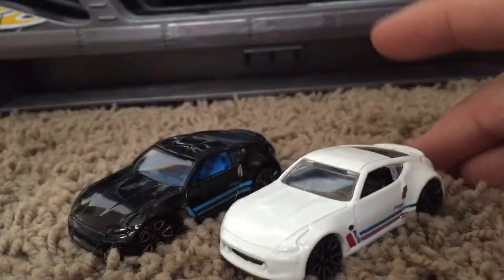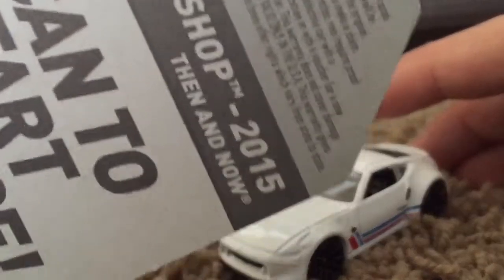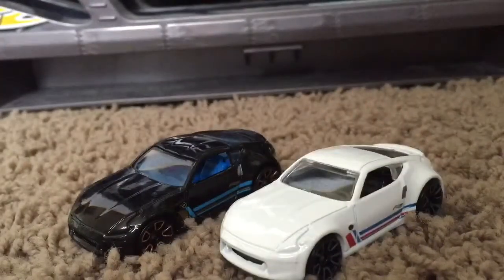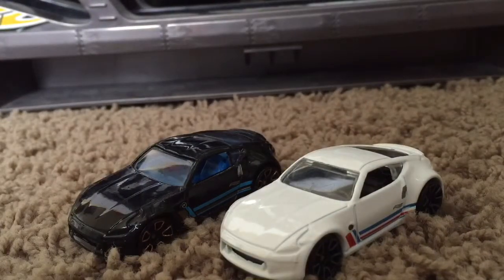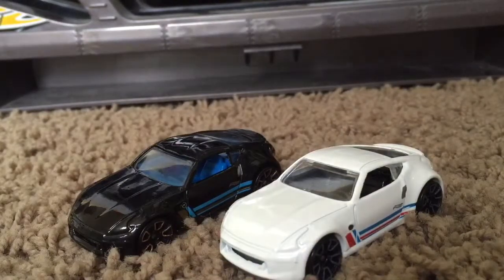It says 370Z on the back. I want to point out it's a then and now car. So I think there's another Nissan that will have the same paint job. I don't know what would be the then or now.